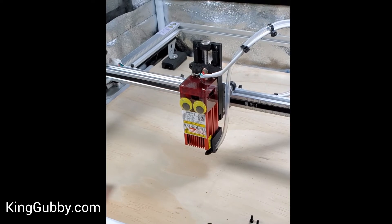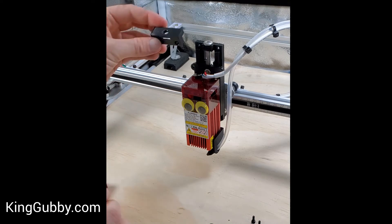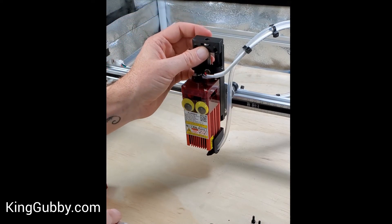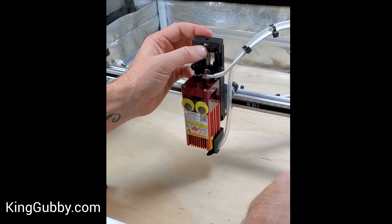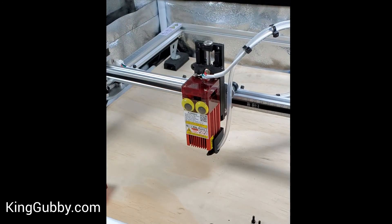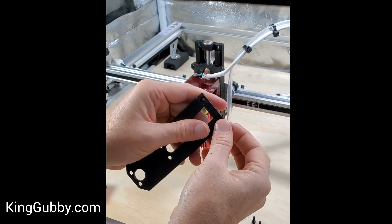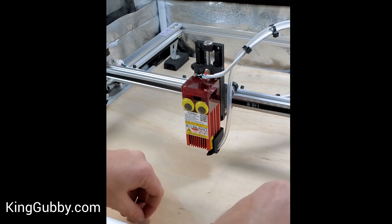For those of you who are just going to go with the bolt clip that we send standard, you just place it over the bolt head like that and use the provided screws and nuts. The back side of the carriage plate actually has spots for you to slip those M3 nuts in, and then you'll put your 8mm screws through the front and screw it through.